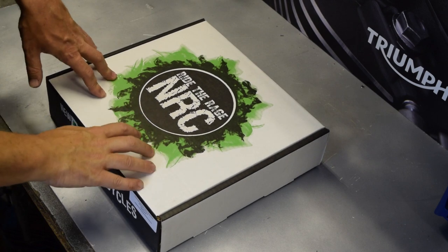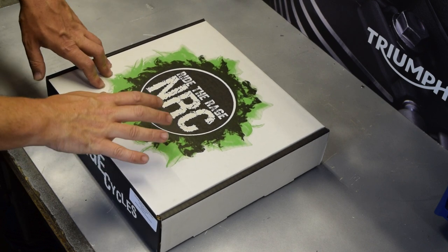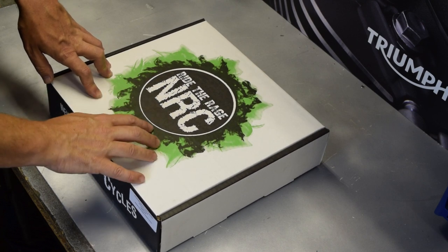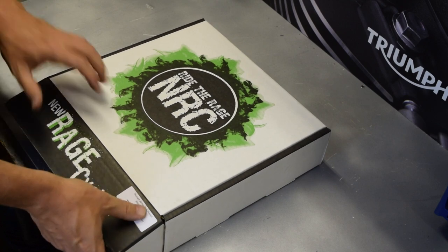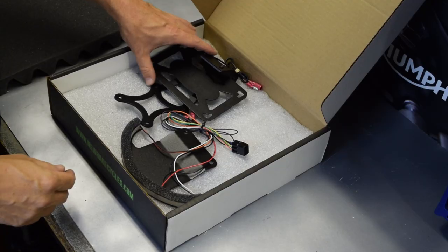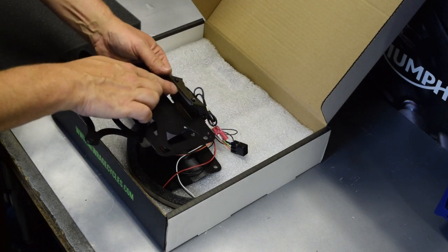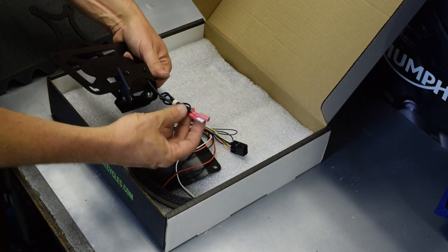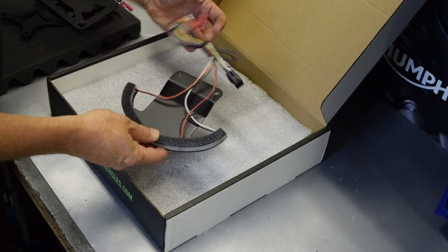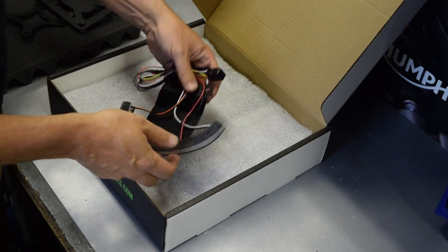Before we get on with the installation, let's have a look at what comes in the box. New Rage Cycles are based in New York. At the moment I don't think there is a distributor for the UK or Europe, so you'll need to order direct from the guys in New York, but the customer service was good and the order shipped very quickly. Inside you have the bracket which holds the rear number plate, and the rear number plate light with the wiring, and here you have the LED strip light itself with that very handy Triumph plug which goes straight into the existing loom.